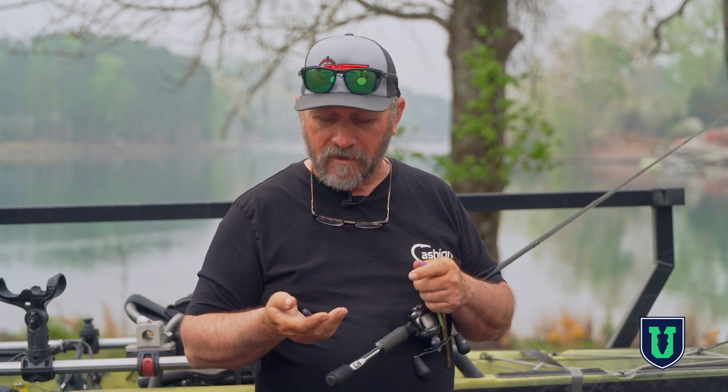I've fished in water that looks like two whos mating, so the water can be really dark sometimes. We can't choose where we fish when we're fishing a tournament, so you have to be prepared for just about anything.